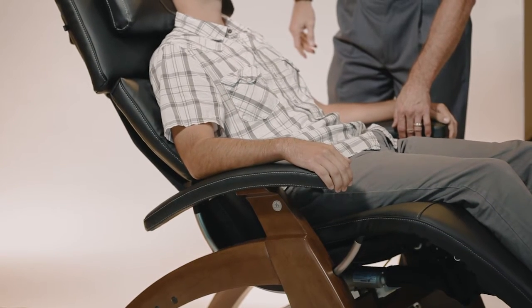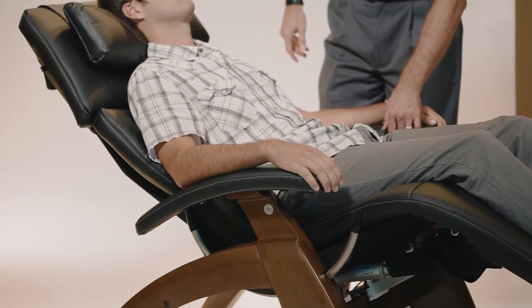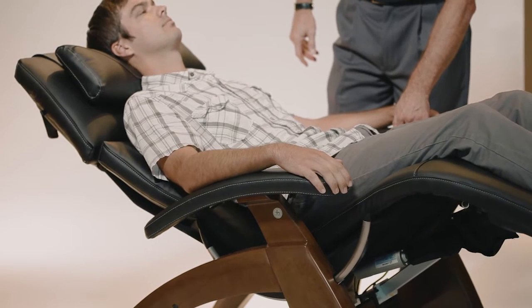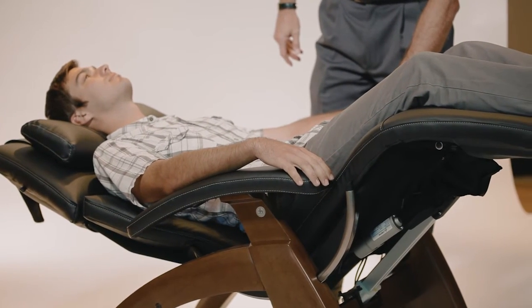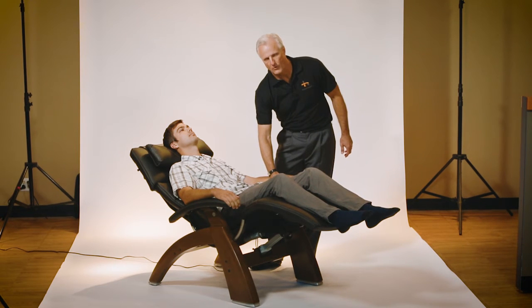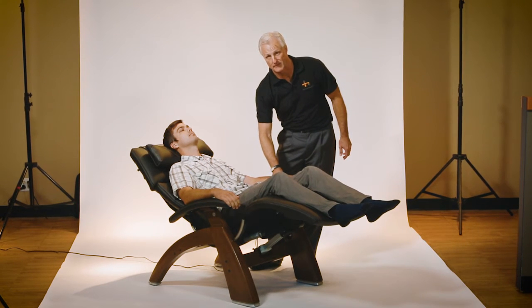You can bring the chair up leg-wise to whatever height. You can recline to infinite positions all the way from upright to zero gravity. The leg rest you can bring up or down at your convenience.